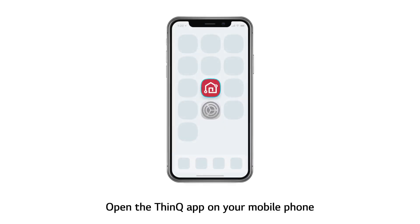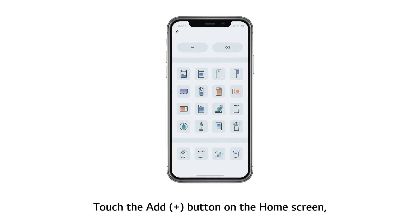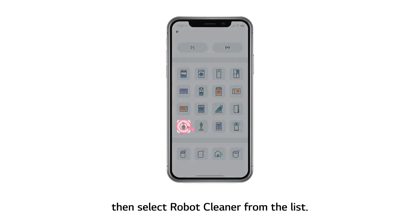Open the ThinQ app on your mobile phone. Touch the Add button on the home screen, then select Robot Cleaner from the list.